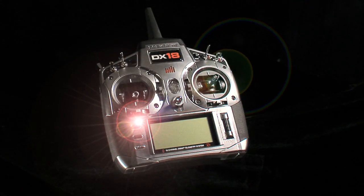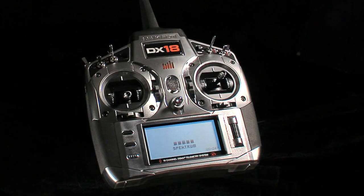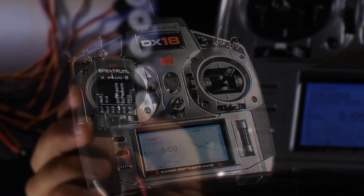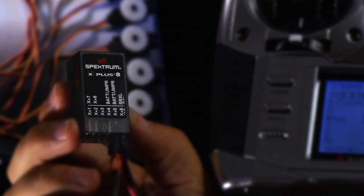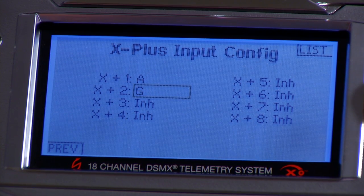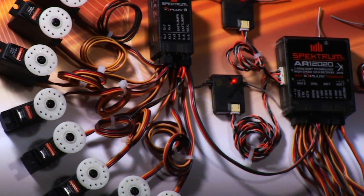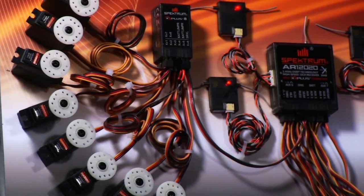The DX18 is the first handheld Spectrum transmitter to offer up to 18 fully proportional channels. It comes with 10 of these channels active and ready to use. If you need more than 10 channels, simply plug an X Plus 8-Channel Expansion Module into a compatible Spectrum receiver. You'll instantly have 8 extra channels and the ability to assign their functions using the DX18's X Plus software. If you're using a receiver that already has more than 10 channels, simply assign its extra channels as you would if you were using an X Plus module.